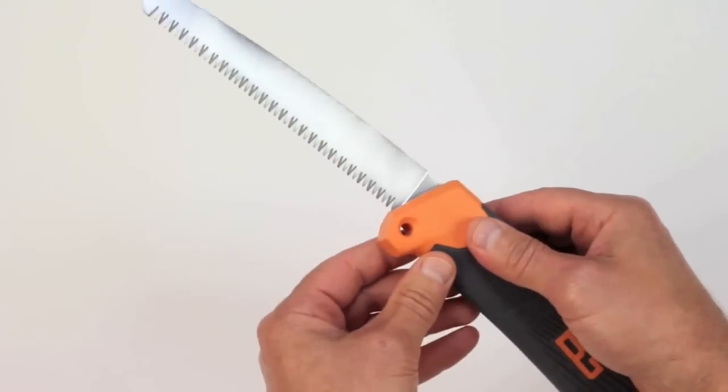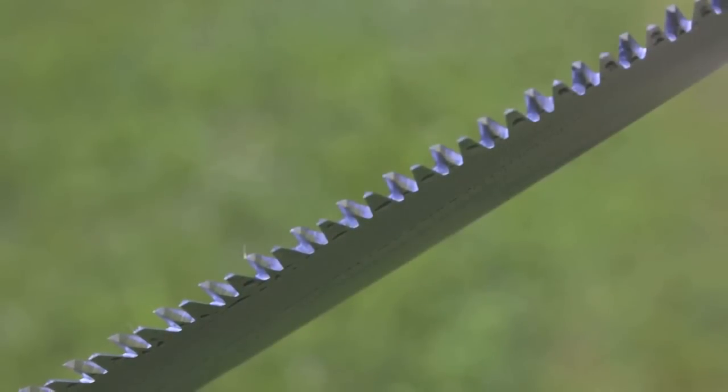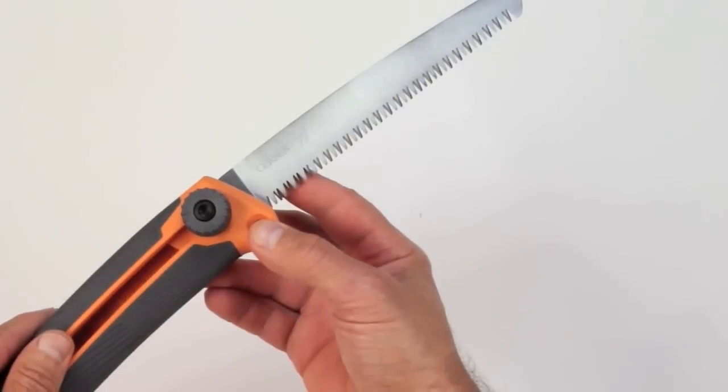This blade is made of SK5 steel, which is a high carbon steel that offers a really ideal balance between good blade toughness and excellent edge holding capabilities. You never really want to have to sharpen your saw.